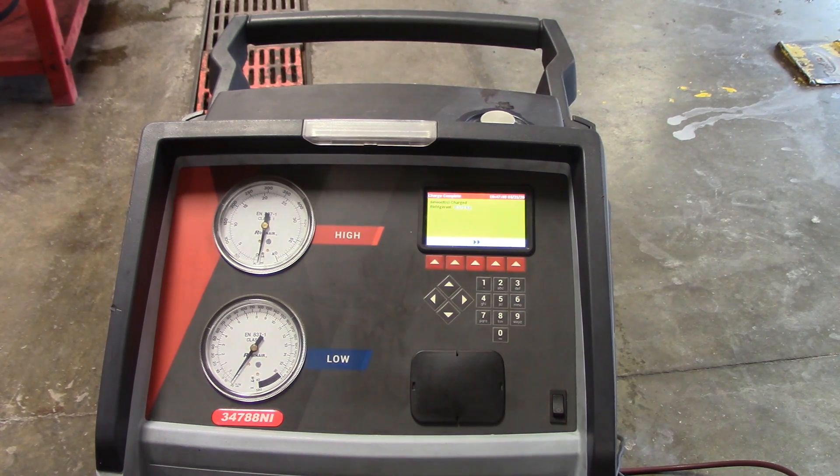We're done. It says: amount charged refrigerant — 0.575 kilograms. Pretty easy. Depending on how long you vacuum, it takes about 20 to 30 minutes to run this machine properly. Hopefully you've learned something from this video on the Robin Air machine. If you can, please like and subscribe for more content, and if you have any questions just put them in the comments and I'll get to them when I can. Thanks for watching — see you soon.